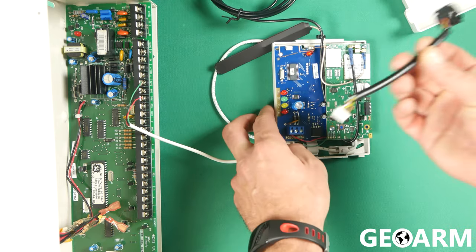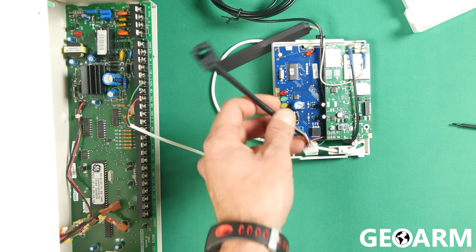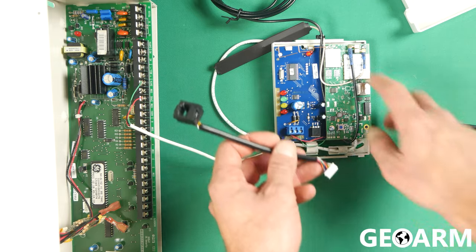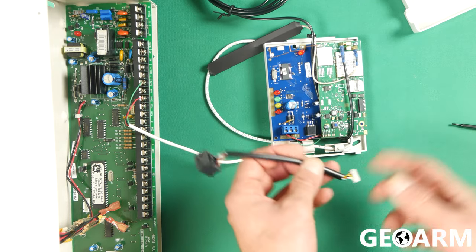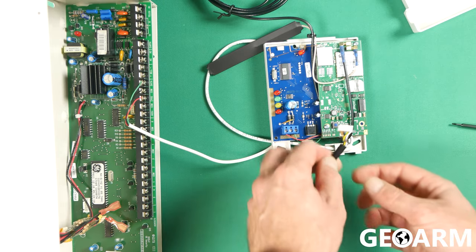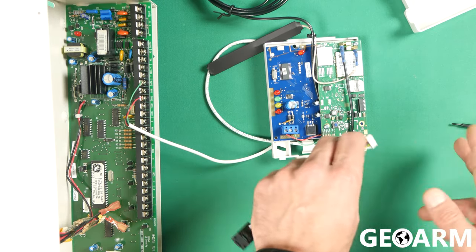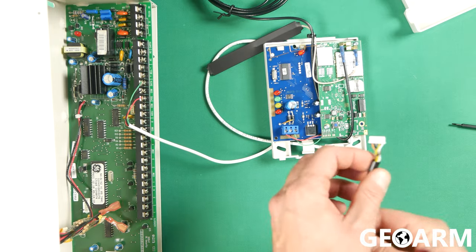We'll also talk about the Ethernet dongle. If you are not connecting the Ethernet dongle, at this point you're ready to put the cover back on. You're ready to give us a call with the IMEI number, which is located right underneath where the antennas plug in. It'll also be on the documentation in the box that it comes in. So if you do not want to install the Ethernet dongle, you're ready to rock — just put the cover back on and give us a call.